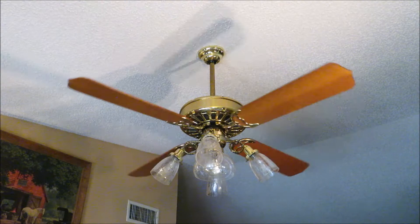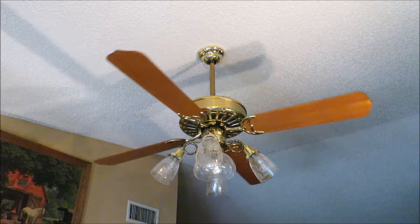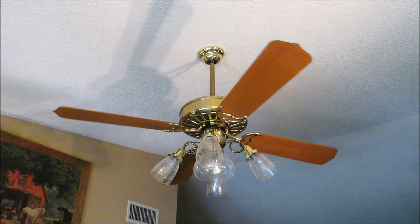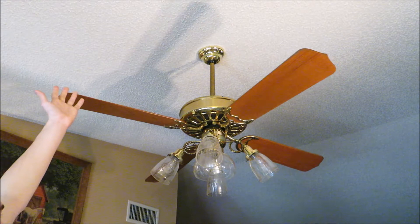The only problem with the AC being on is that it's pointed at the blades to help circulate the AC, so the spin down is going to be longer than normal. I'm going to actually stop it and slow it down manually. I know some people really like the spin down, but we're pressed for time.